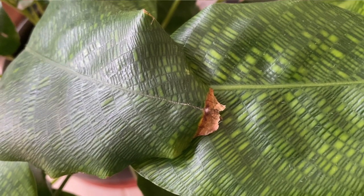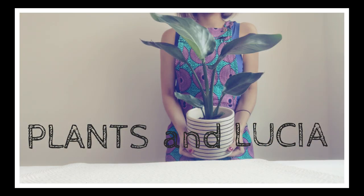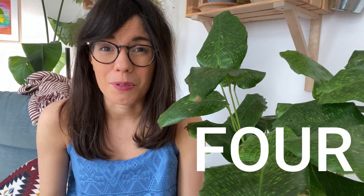Hi! If you have a calathea mosaica and you see that the edges of the leaves are brown and crispy, this video is for you. There are many possible factors that may be causing the leaves of your plant to brown and be crispy and dry. In this video I'm going to talk about the four most common ones.